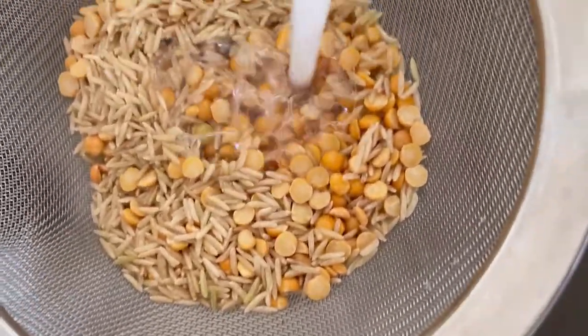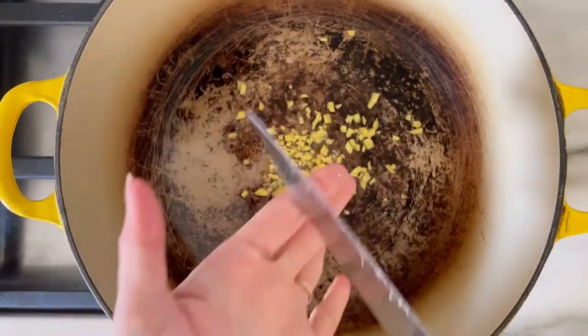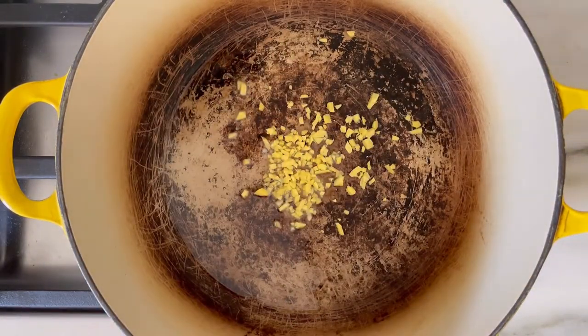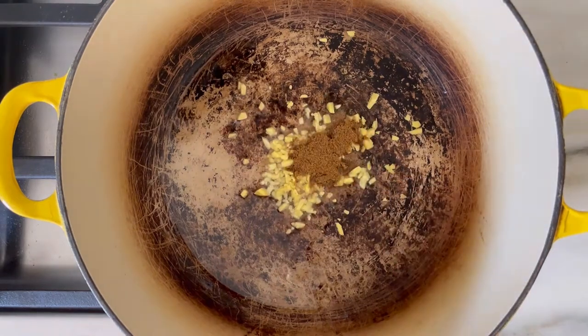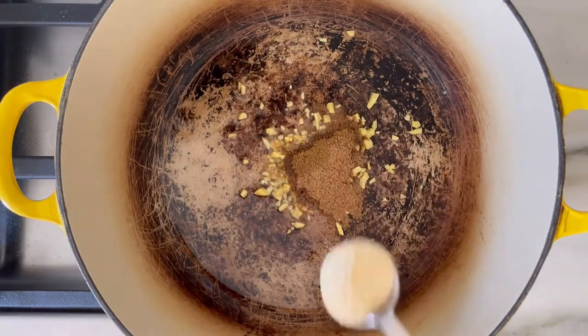I'm using long grain brown rice and split yellow peas, but you can use any type of lentil. Get some coconut oil down in a skillet and now we're going to make our spice paste with a little fresh ginger, then cumin, ground coriander, fenugreek, fennel seeds, and ground turmeric.